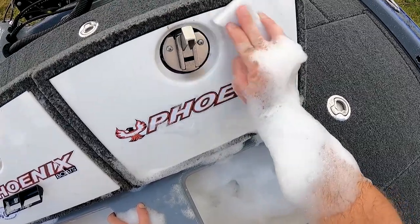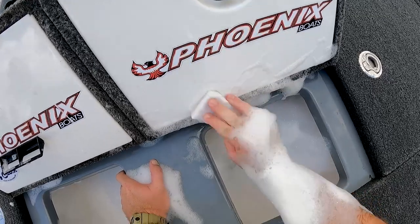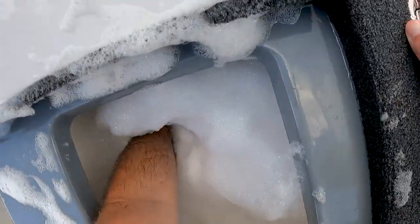Dead fish are bad — at least in bass tournaments anyway. I want to keep our fish nice and lively so we don't get penalties and we get to turn them back, let somebody else catch them another day.